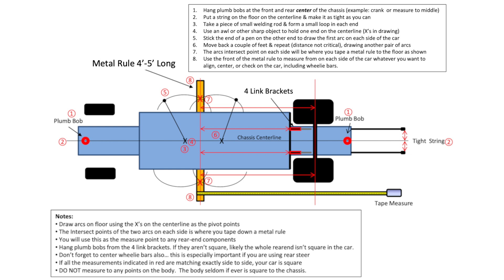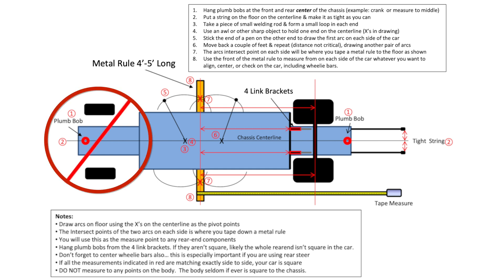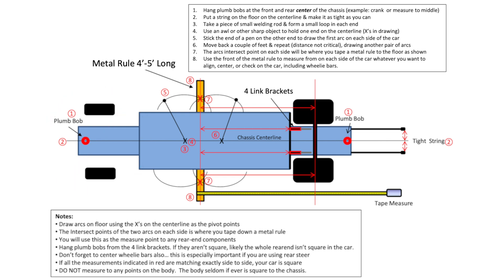I want to jump in here real quick and explain something you're going to notice right off the bat. This method does not use the front spindles to measure wheelbase. Please stay tuned towards the end of this video so I can tell you exactly why that is.